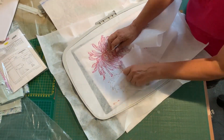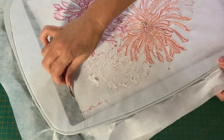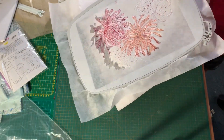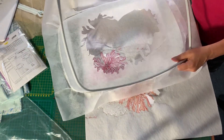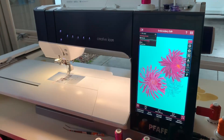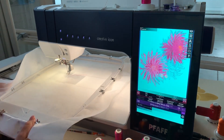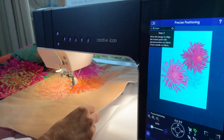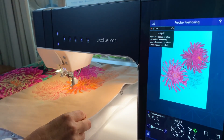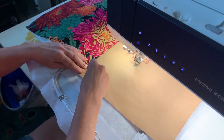In the meantime, the machine has magically finished stitching the first hooping of the chrysanthemums. For the second hooping, Bernadette does the exact same precise positioning technique as the first hooping — she lines up the center, then lines up the intersecting lines with the notches on the hoop.